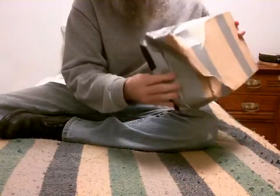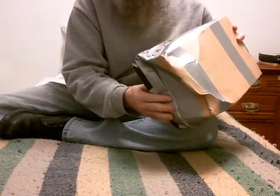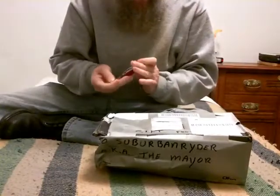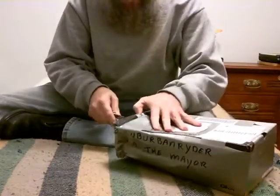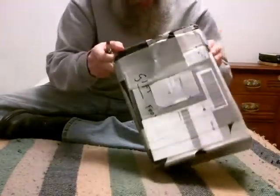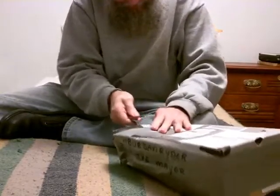Look at here, somebody like kicked it, stomped on it, so I'm hoping it's nothing fragile. So here's the suburban writer, a.k.a. the mayor. I don't know if they kept it extra to go through customs, but it doesn't look like it's actually been opened, so maybe they just kept it a little longer to scan it or whatever.